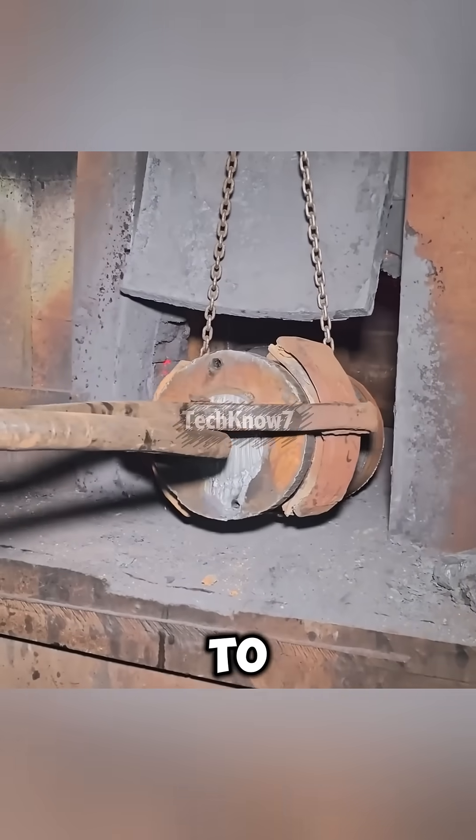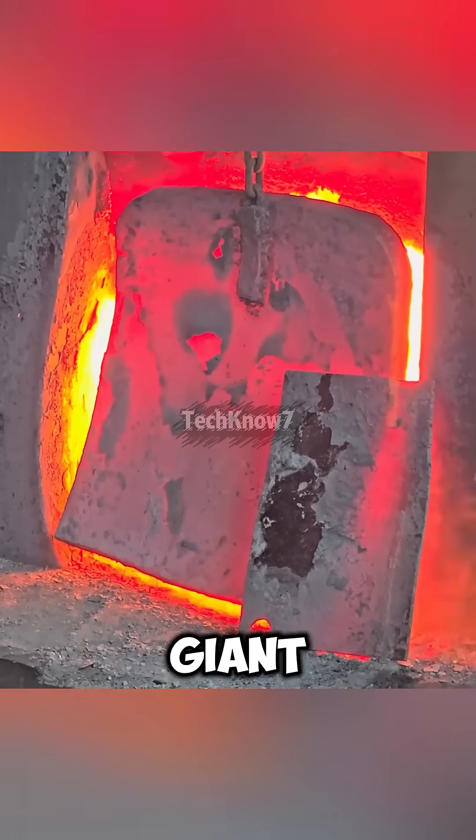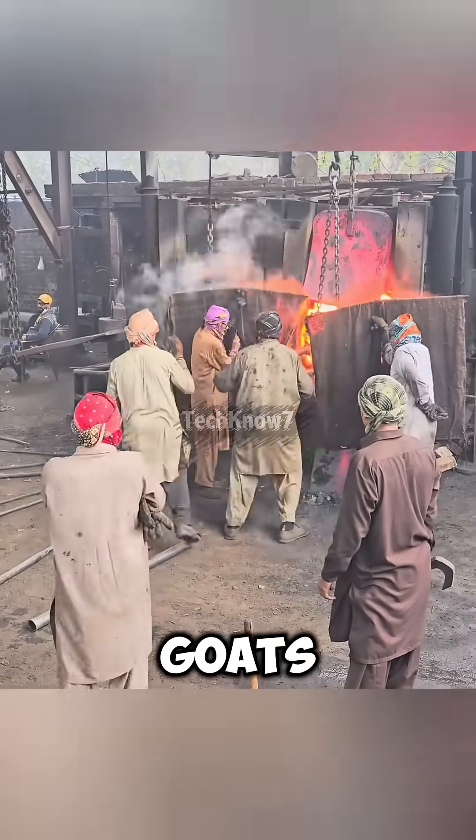After cutting, the steel is hauled to the workshop and pushed into a massive furnace. Their tools? A giant pair of tongs, a long steel pipe for leverage, and a whole lot of confidence. The heat blasting out of that furnace could roast two goats at the same time.